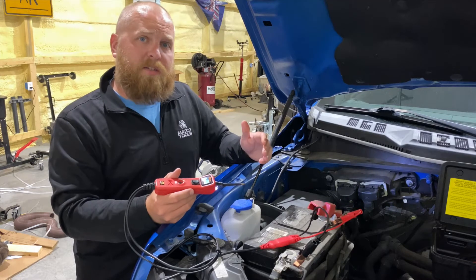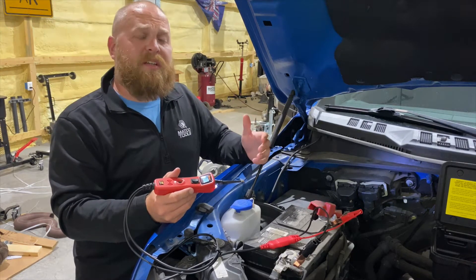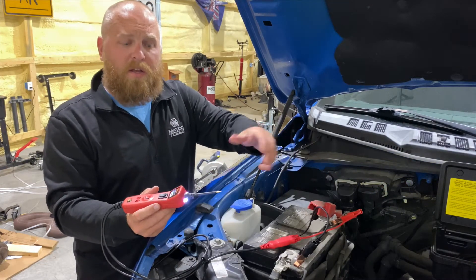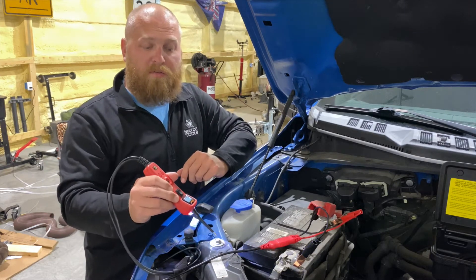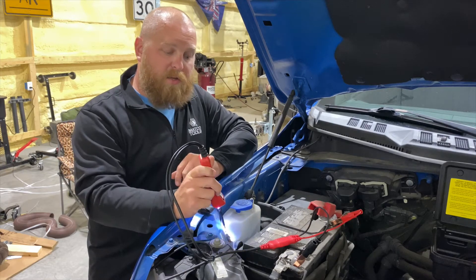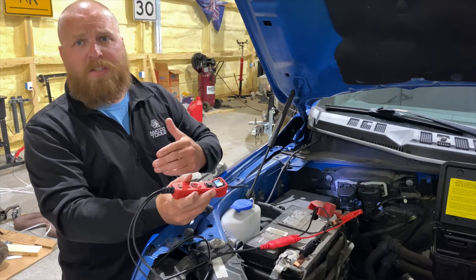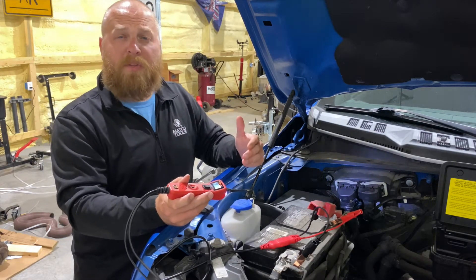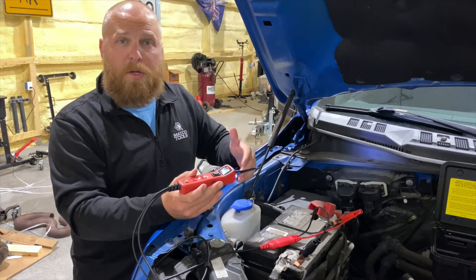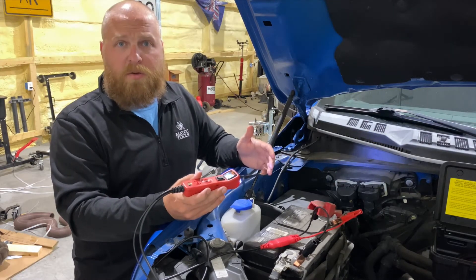We're going to identify chassis grounds. This is a 2016 F-150 — it's an aluminum chassis. They've done some unusual things with bolts in the upper frame area. As you can see, this is an uncoated bolt — we have no ground here because there's no tone from the speaker. Just behind it, we've got a good ground. This is a great tool to identify whether you have a good or bad ground for whatever components you're installing or verifying.